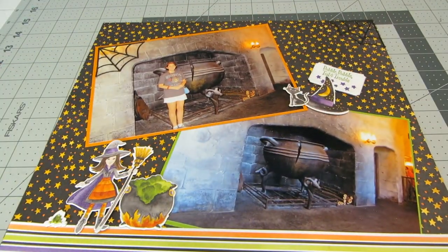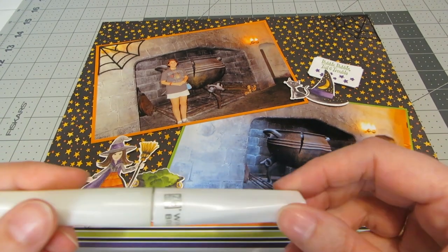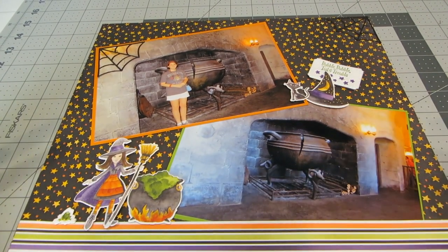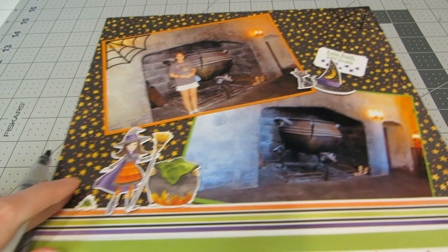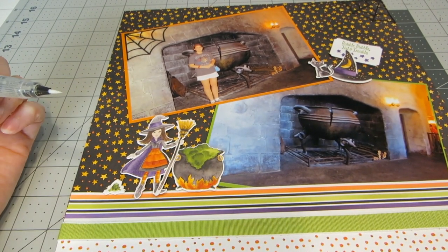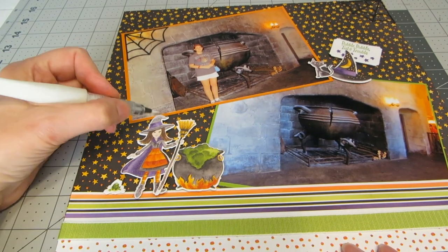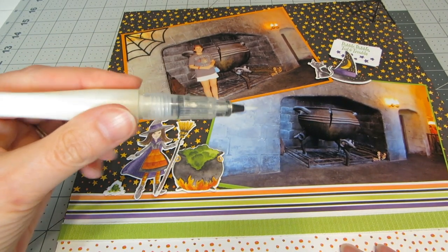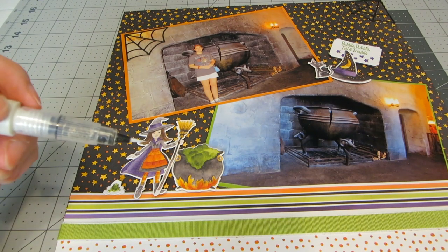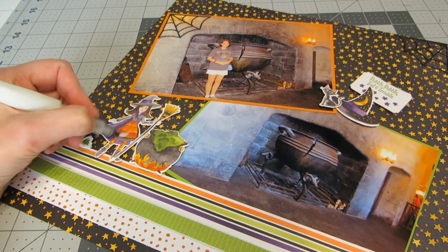To add just a little bit of sparkle and shine, I'm going to do that two ways: applying some clear Wink of Stella pen and also some scattered sequins. Shaking out the Wink of Stella pen just a little bit — if you've never used one of these before, they add a fantastic bit of shimmer and shine without being a heavy glitter glue. One important tip: do not squeeze it, as it will come out on its own — squeezing can cause a big blob. I'm just adding little touches.